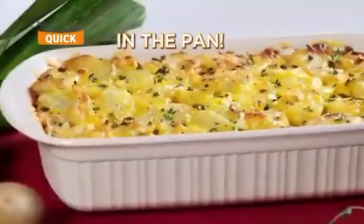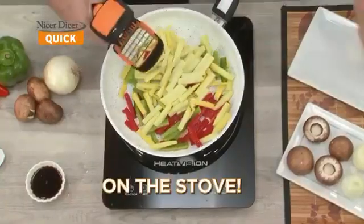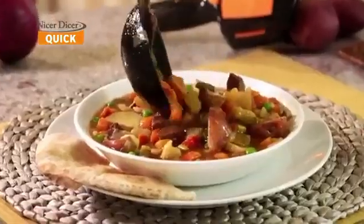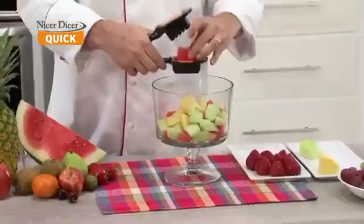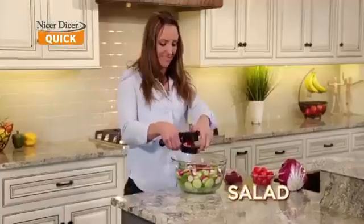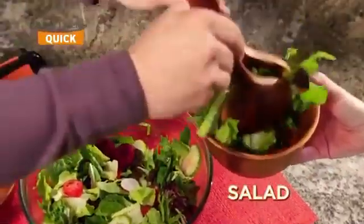Slice it and cook it right in the pan, right on your stove. Chop and slice right into the pot for a family-size stew with no mess. Snap and slice a fruit salad for the kids right into the bowl in seconds. Slice up a healthy salad for a quick and easy meal on the go.